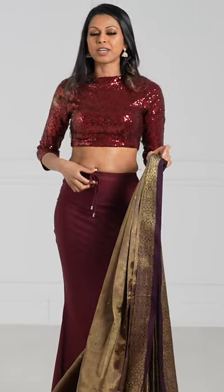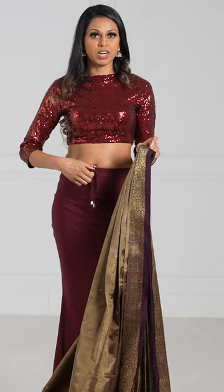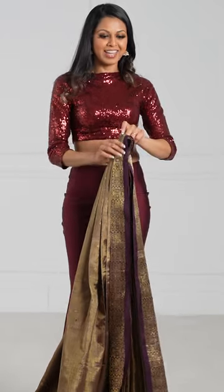Cotton is very important, especially for the drawstring, because it's going to hold everything together and ensure that you feel secure when wearing the sari. All right, let's start the drape.